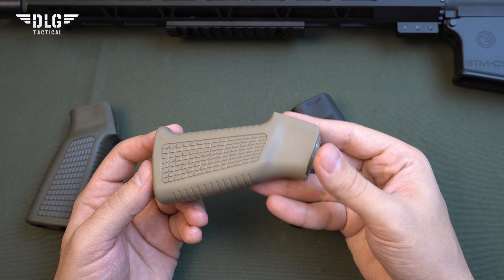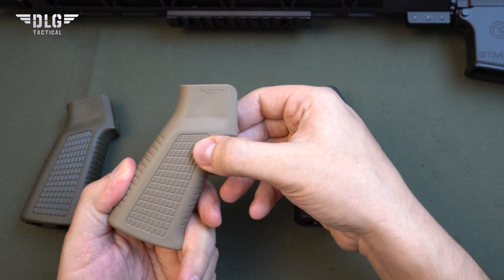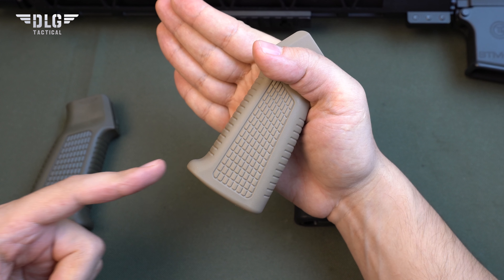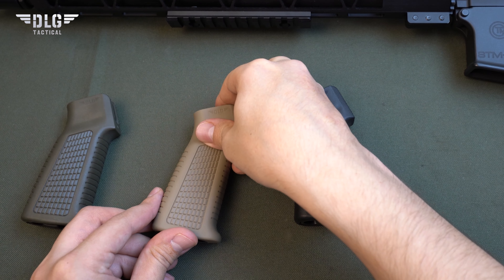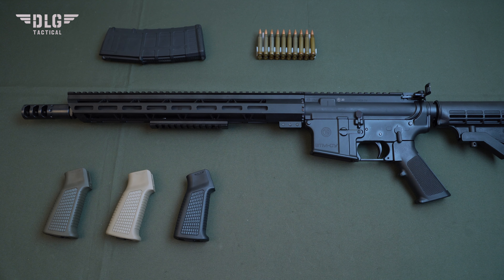Installation. We will now demonstrate a simple installation procedure for this AR-15 grip. The first step is to dismantle the standard one. Please note that it is advisable not to lose the spring and plunger that secured the safety lock. To do this, put your free hand under the grip when unscrewing the screw, or place the rifle with the stock to the left. Just to be safe, put your finger on top of the spring to prevent it from flying away.